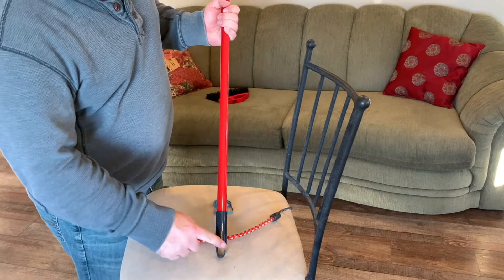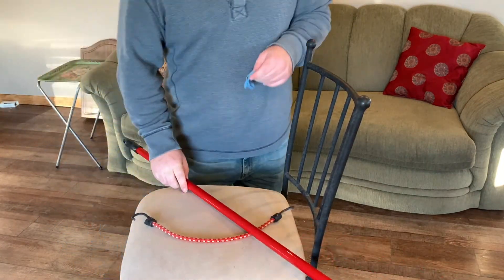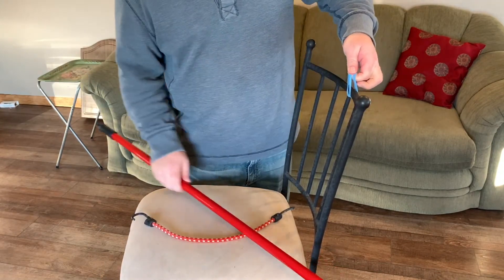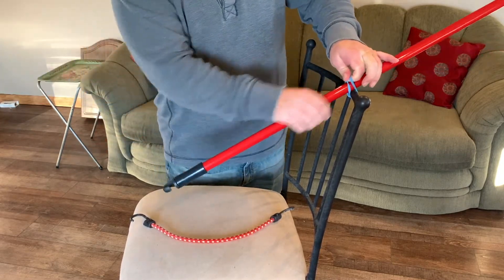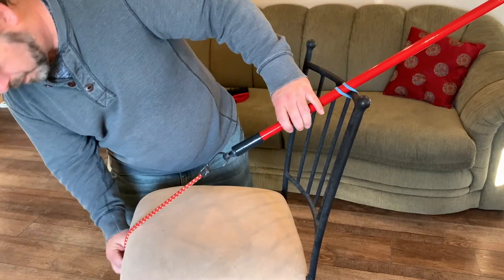Cut a notch on the end of the broom handle, thread the rubber bands through the top of the bar stool, insert the broom handle through the loops of the rubber bands, and attach the bungee cable to the end of the broomstick and the base of the stool.